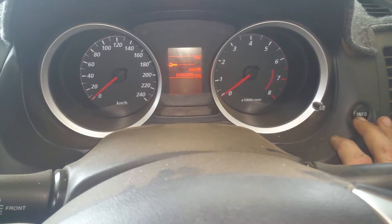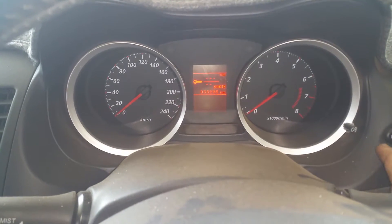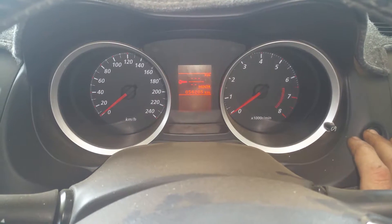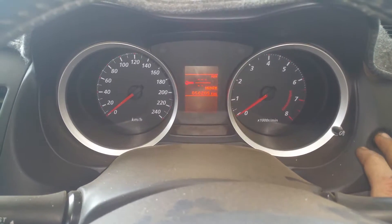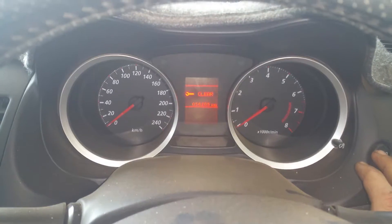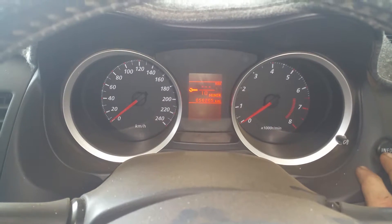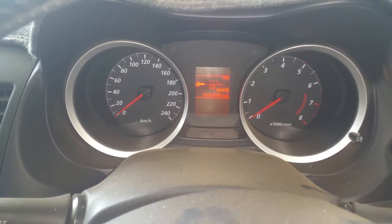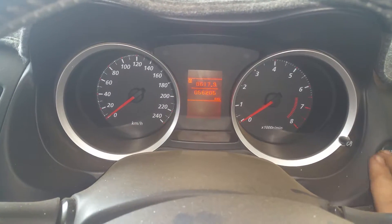Press the info button until you get to this screen, then hold down the info button until the light starts flashing, and press it one more time. It comes up with 'clear' — ten months.